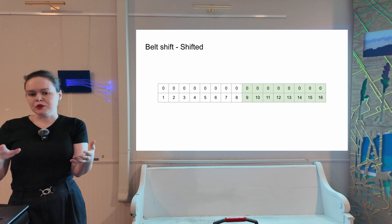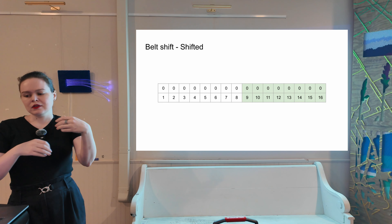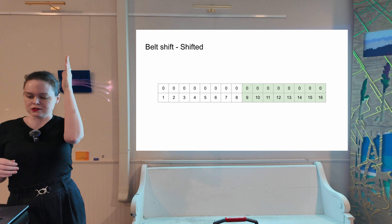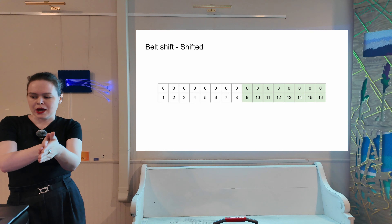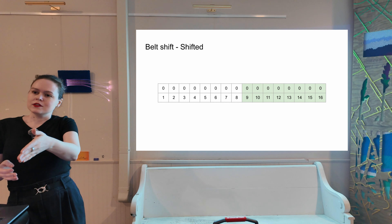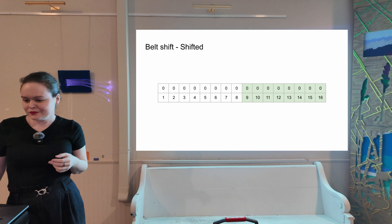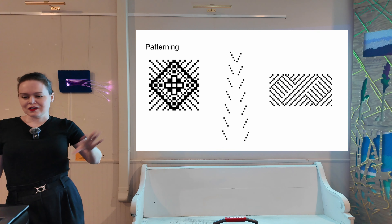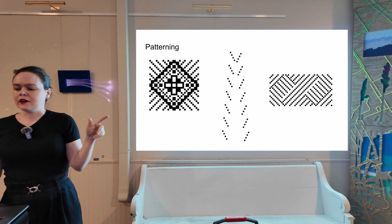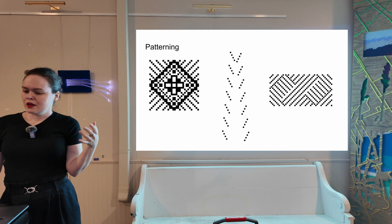If the belt shift is going to be normal when the carriage gets to that first needle, we can start writing the pattern into solenoid 1. But if it's going to be shifted, we need to start writing the pattern into solenoid 9. This creates interesting alignment issues with your patterning when you're debugging. Your tuck and your slip and your fair isle and your lace patterning works exactly the same way it would on an electronic machine or on a punch card machine, as you'd expect.